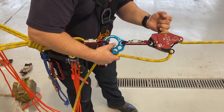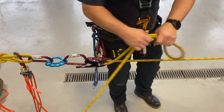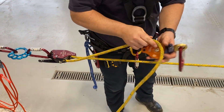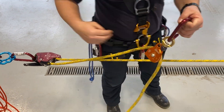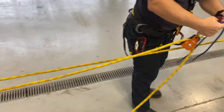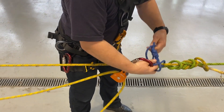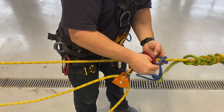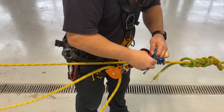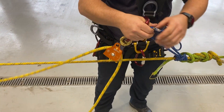Next, we'll demonstrate how to pass a knot while hauling. We're going to build a three-to-one mechanical advantage. For our last haul before passing the knot, we want to get our Prusik right up against our knot, and we want to haul our system all the way in until the pulleys are basically touching each other — that's called chock-a-block.